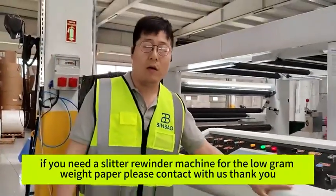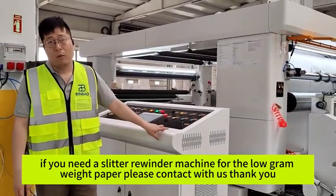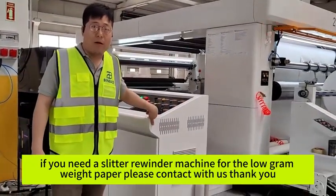If you need a slitter rewinder machine for low-gram weight paper, please contact us. Thank you.